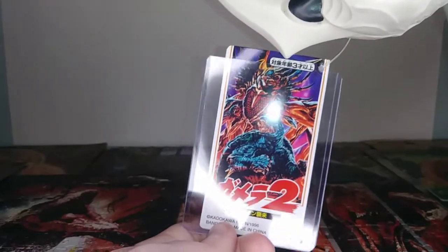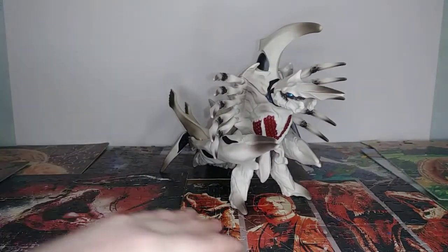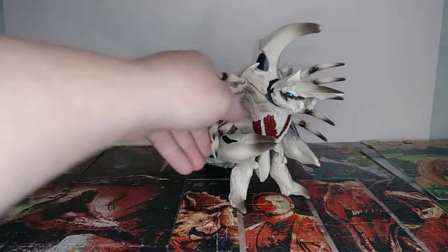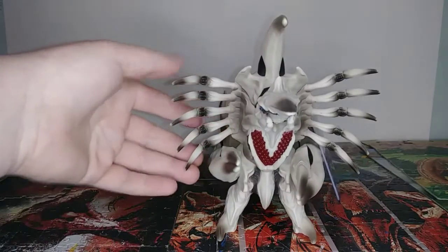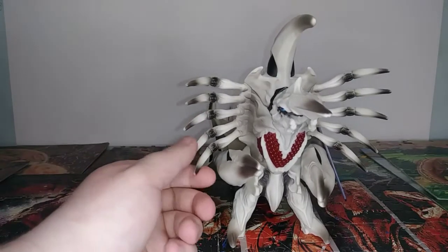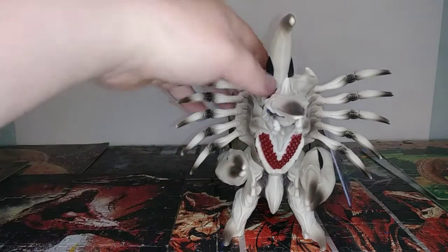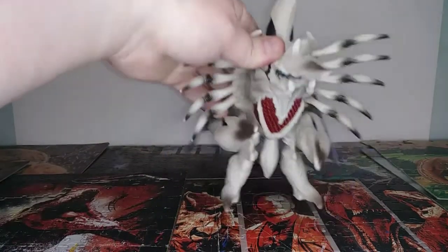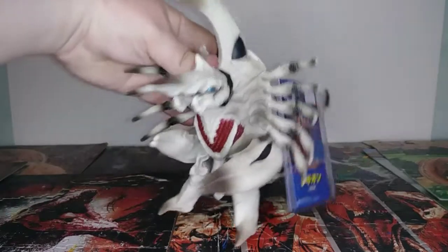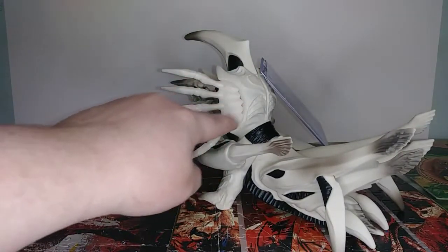I think this movie was the 1996 one. She does have all these little arms — they are kind of a bendable plastic, but it's harder than vinyl, so it's like a PVC or something. You can see they're put on as their own separate piece.